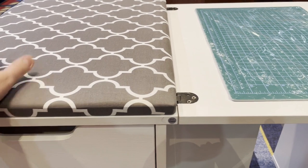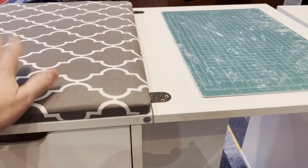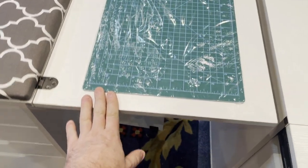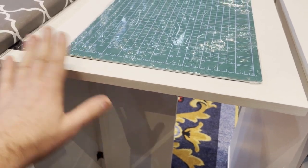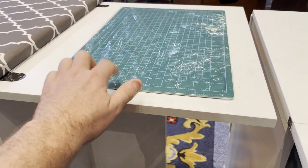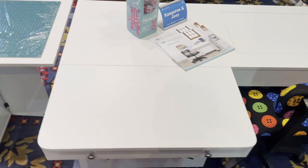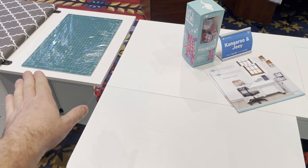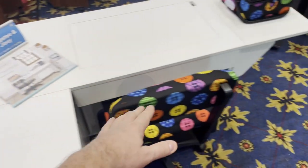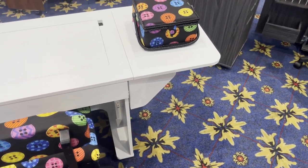If you've got a bigger cutting mat and need more space, take this off temporarily. But how great that this can collapse if need be, or you can use it as another extension table for your sewing, cutting, and pressing right next to any of the Aero sewing furniture. It's the same height, so you just butt it up onto it, or move it to the other side — totally cool.